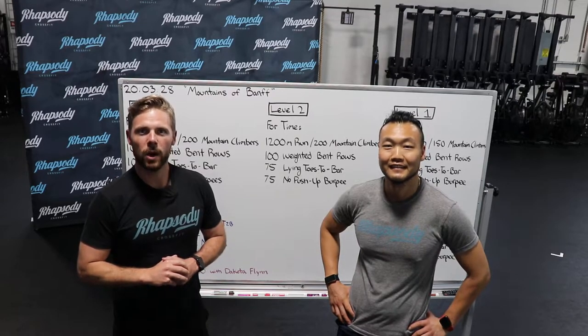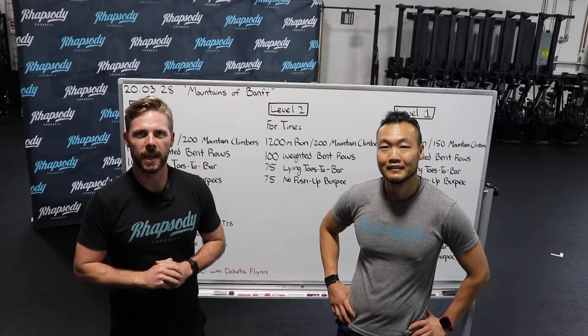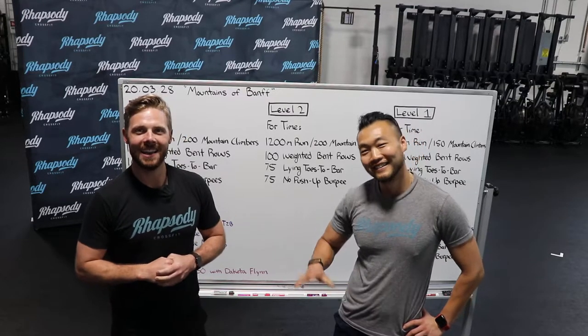Hello, Rhapsody. This is Coach Allen. We are going to talk about the home workout of the day for Saturday, March 28th. This is Coach Stan. Say hi, Stan. Hey, guys.